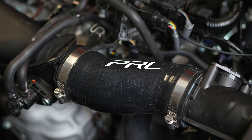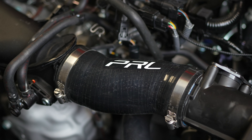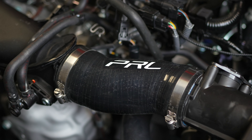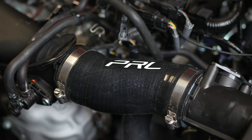The shift linkage bushing upgrade gets rid of all that rubbery feeling. It's a lot more engaging and makes you feel like you're actually in the gears. It also makes reverse a lot better — I've had guys tell me that getting into reverse felt kind of weird, but once they installed these shift linkage bushings it completely fixed that. Highly recommend it if you want better shifts out of your car.